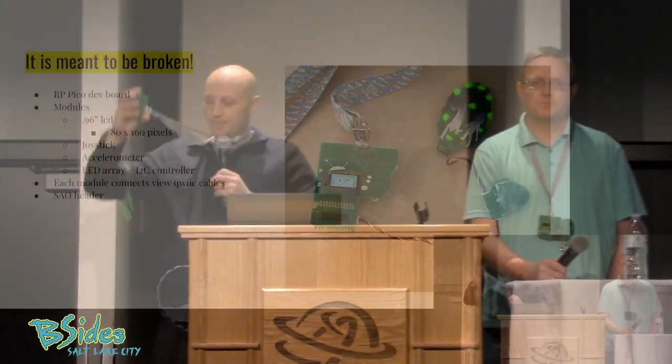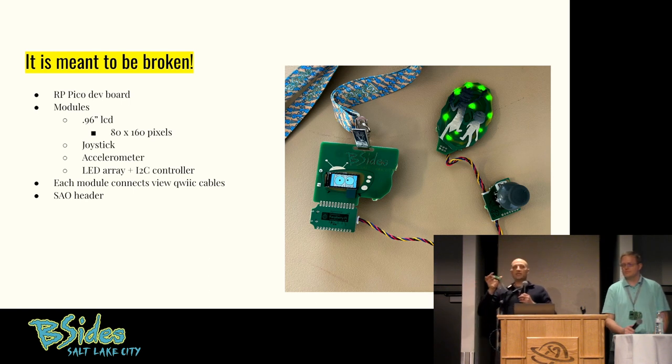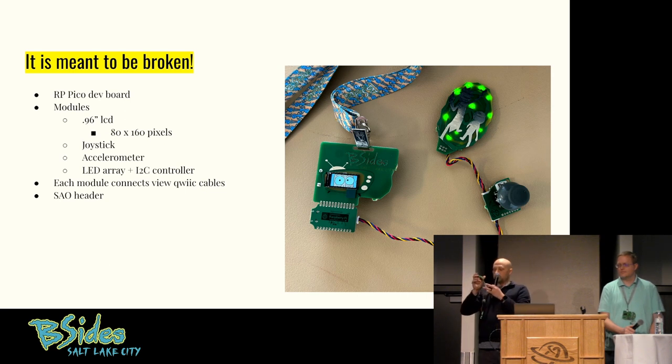So a few points about the badge. One, it's meant to be broken — it's meant to look like this. Each of these little parts is an individual component that you can use in your own Arduino or Raspberry Pi projects. This little tiny one is an accelerometer and it speaks I2C. That's what all of these cables are — a quick connect for I2C. So if you have an Arduino at home and you want to hook it to an accelerometer, you now have an accelerometer. Or you want a joystick for your Arduino projects, or you just want some blinky LEDs.